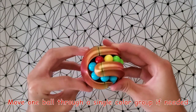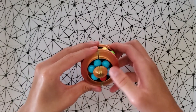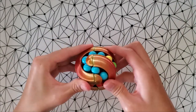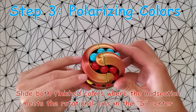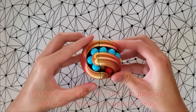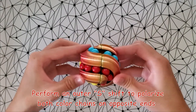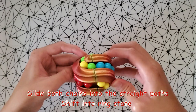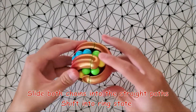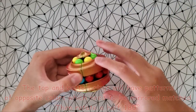Here we go. I will put all of it in a little jar.